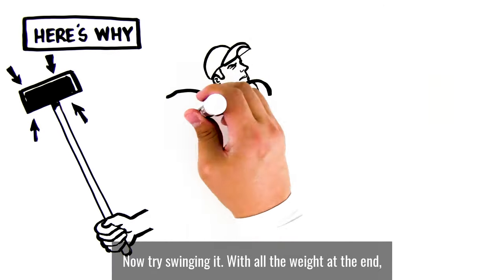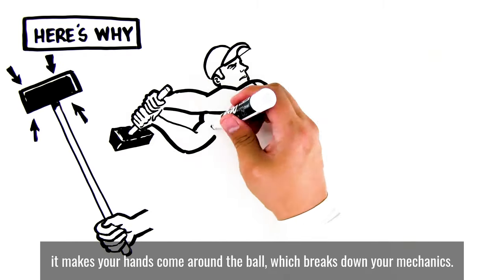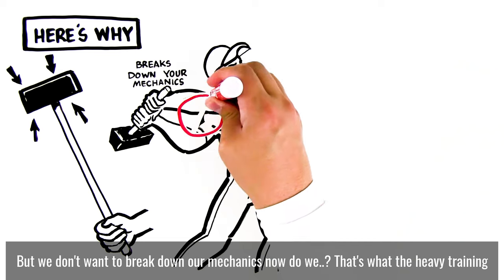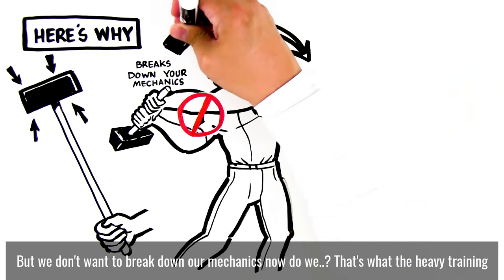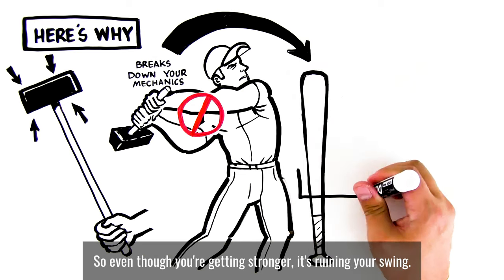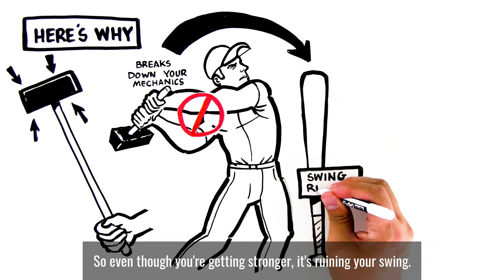Now try swinging it. With all the weight at the end, it makes your hands come around the ball, which breaks down your mechanics. We don't want to break down our mechanics. That's what the heavy training bats on the market are doing — they're breaking down your mechanics, so even though you're getting stronger, it's ruining your swing.